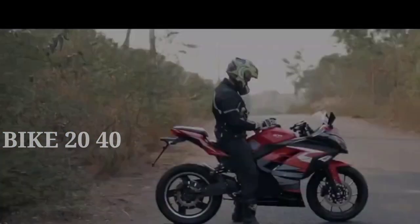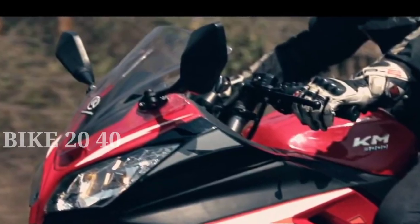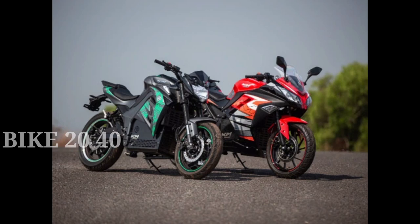The KM4000 is a naked bike. You can choose the KM3000 with 3 riding modes — you can choose Eco, Sport mode, or a third mode. You can also choose miles as the unit.